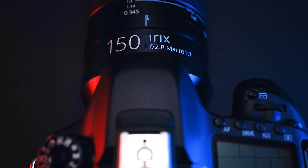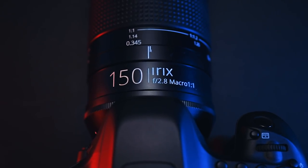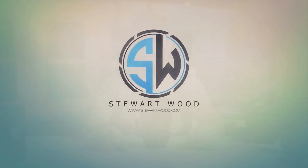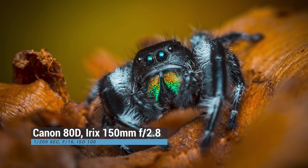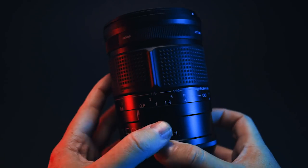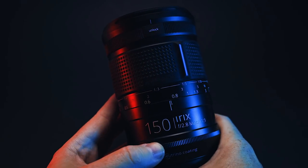In this video, I'm going to give you my real-world review of the Irix 150mm f2.8 dragonfly macro lens. The Irix lens has a one-to-one magnification reproduction on a 35mm full-frame sensor. I've had this for several months and, as anyone who is a regular viewer to the channel knows, I use this equipment before I put out my review.